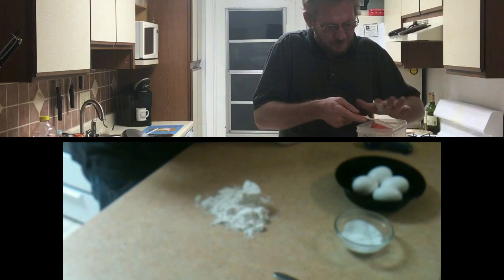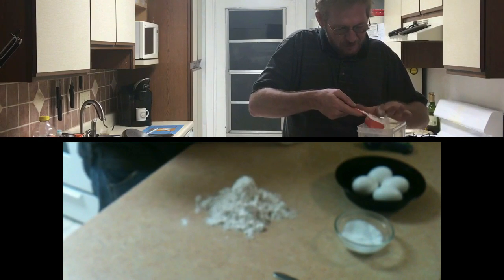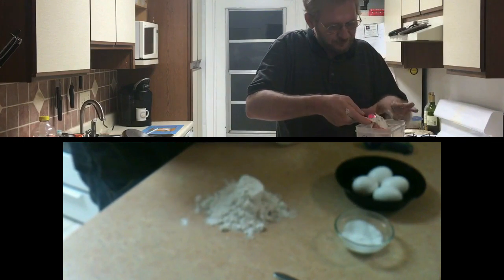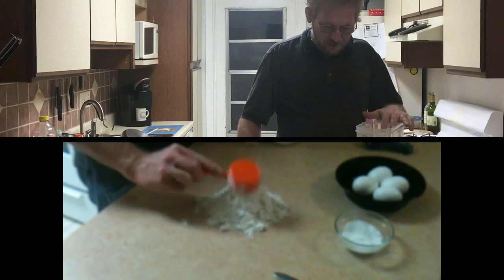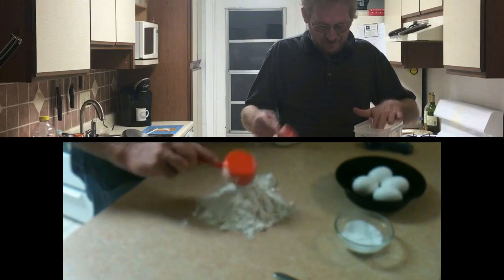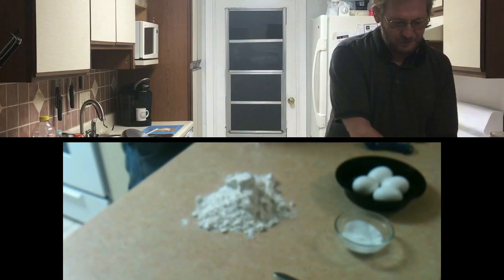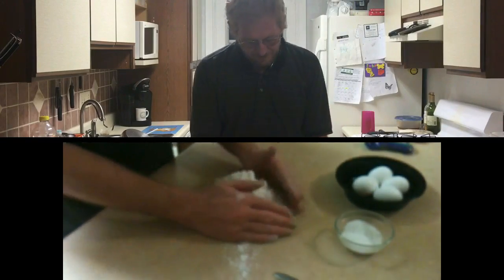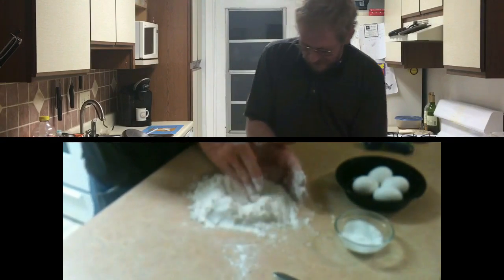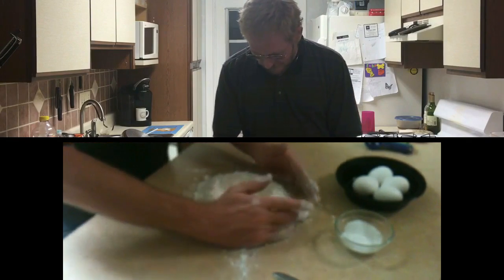I'm leveling it off with my finger — one even one-third cup — so that's one cup there. I'm going to do one more because I like to have extra egg noodles. Three measures total. We'll keep the flour open in case we need more. Our flour goes in the center of the counter and we're going to create a well in it, making sure there's some flour on the bottom — it's got to hold everything.